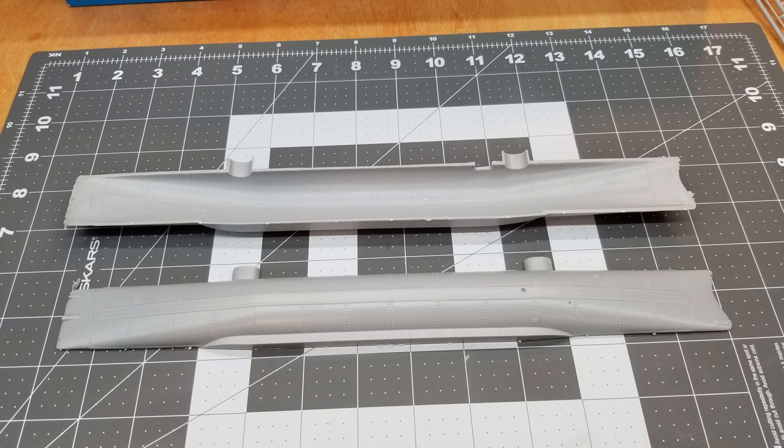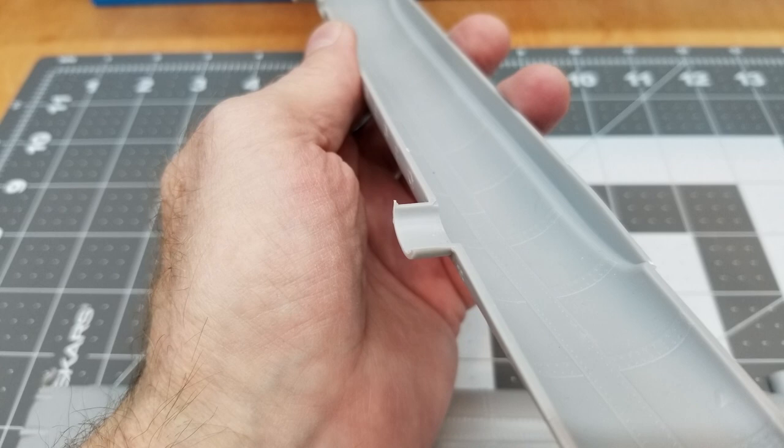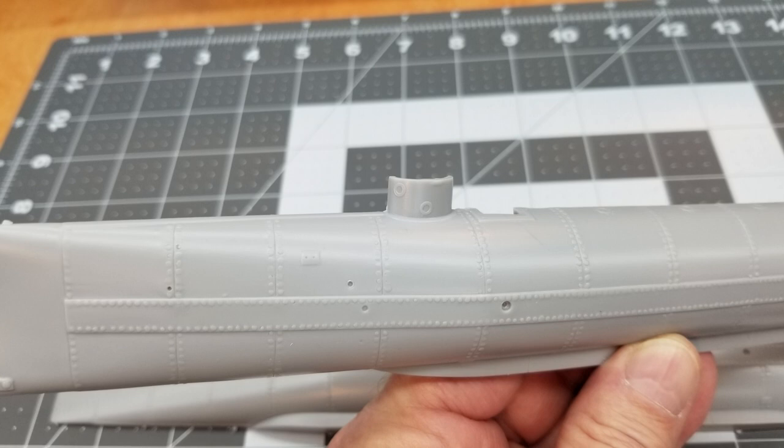Taking a look at the hull sections — it's a two-piece hull and you can see there's also some detail on the interior, but we're not going to be able to see very much of that. There is quite a bit of flash in certain areas and the molds are, well, not the best in the world. We'll have to do some cleanup but that's not a big issue. There is a lot of rivet detail, though the rivets aren't very pronounced, so if we have to reproduce some that could be a little bit of a challenge.